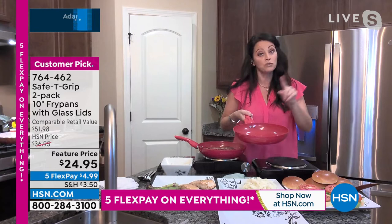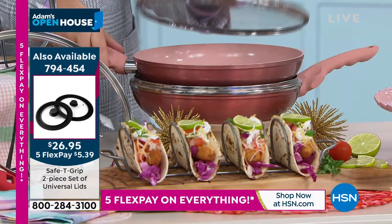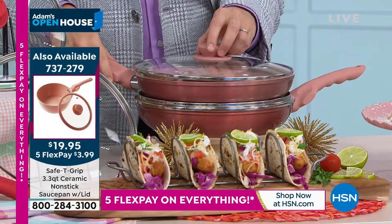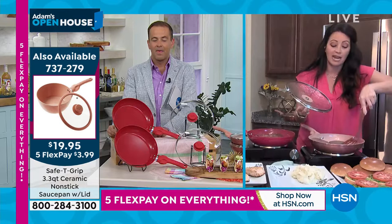Do not let that price fool you — $24.95 for two pans at this quality. That is just a steal. It's an amazing price. And for gifts, say you buy two for yourself and then two for family and two for friends. All of a sudden you've spent $50 and you have four gifts for family and friends just like that.